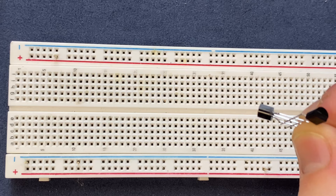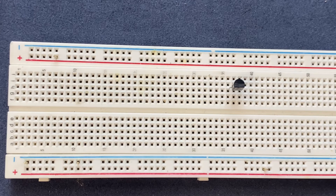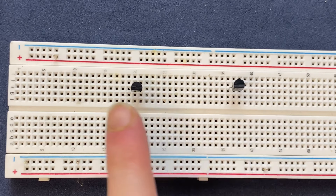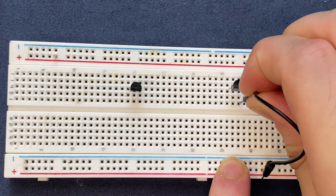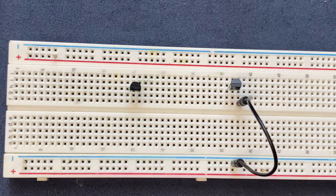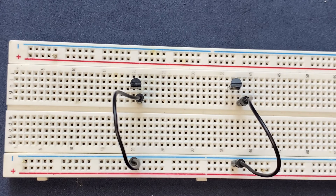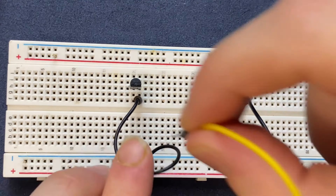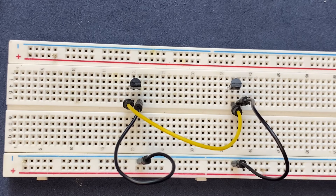I'm going to start by connecting the transistors to the breadboard. Here are my BC547 transistors. I'm going to connect the emitters of the transistors to the negative rail of the breadboard, so I'm using black jumper wire — I will connect it to the emitter of the transistor and the other side to the ground. Next, I will connect the collector of the first transistor to the base of the second transistor.